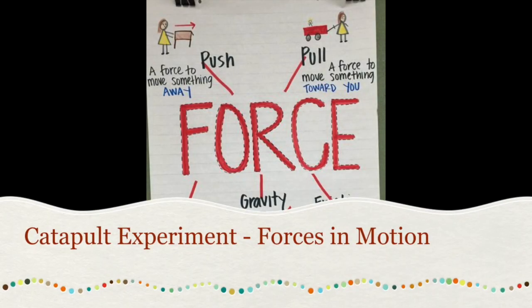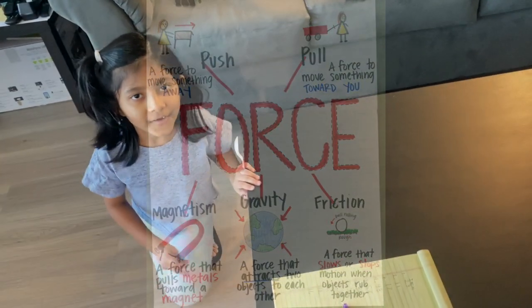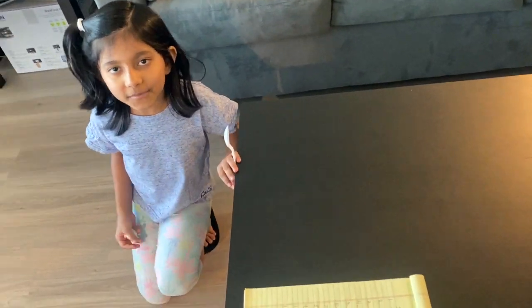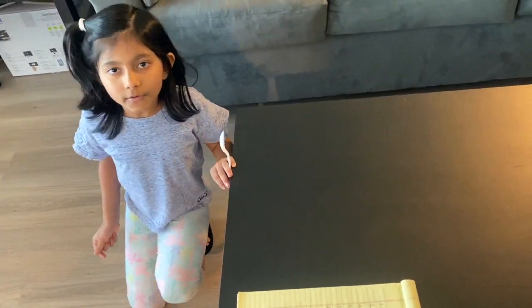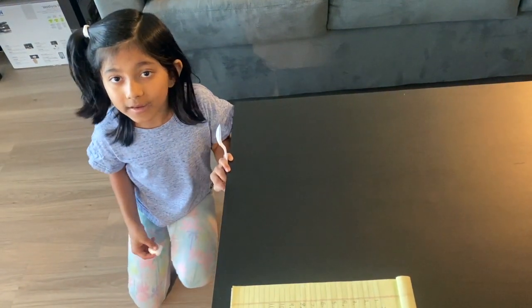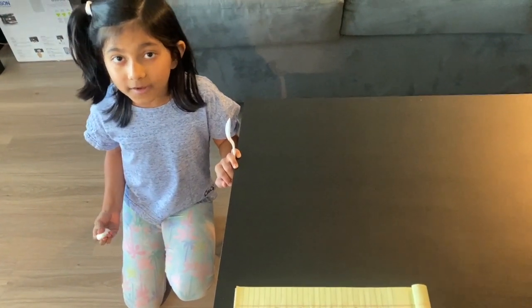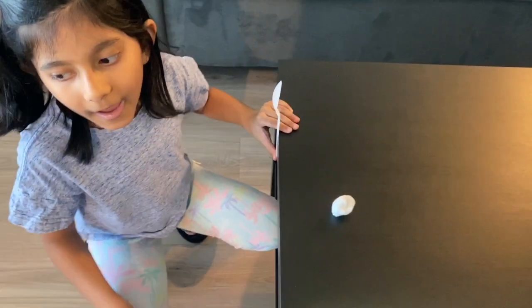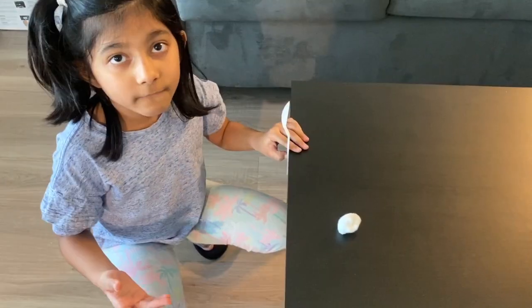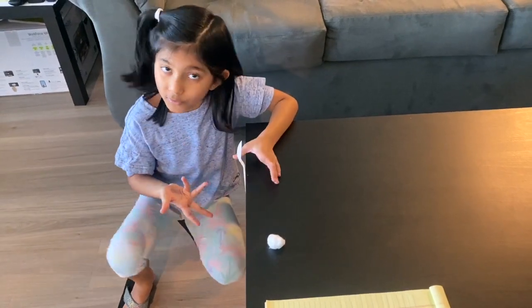Hi friends, hi everyone! We're going to be doing a science experiment with different types of forces. The experiment's name is a catapult experiment and it's about motion and forces — push and pull. That's what I'm learning.